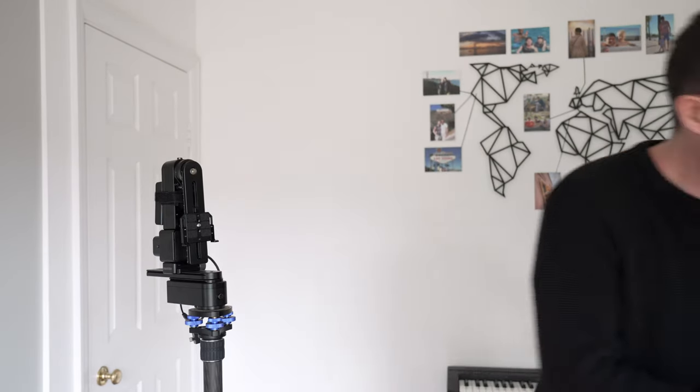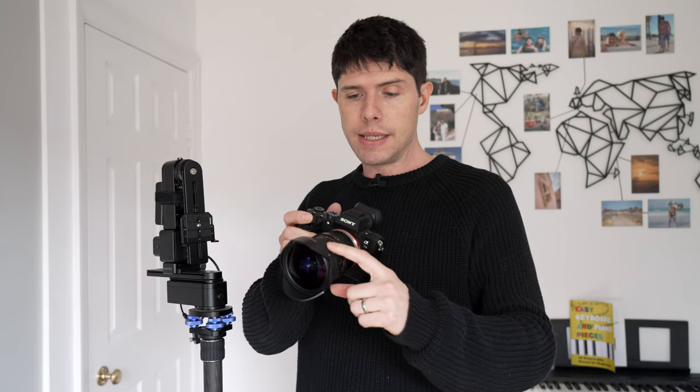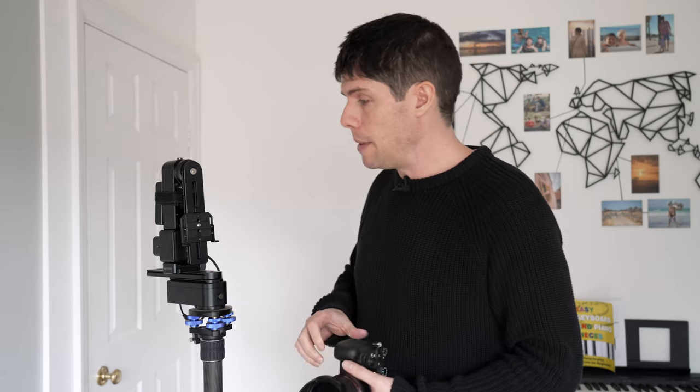I'm using the Sony A7 III — I've also got the A7 IV which I'm filming on now — along with the Samyang 12mm f/2.8 fisheye lens, which I absolutely love. I've seen quite a few posts from people asking what the best lens is for full frame. I always recommend looking at this one seriously. You can use the Canon fisheye but it's insanely expensive. The Canon is probably a tiny bit sharper, but for the price I really don't think it's worth paying the extra.